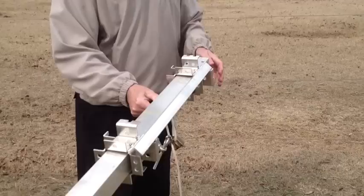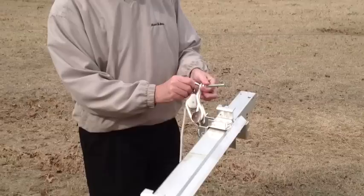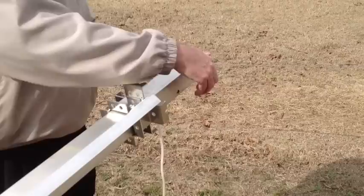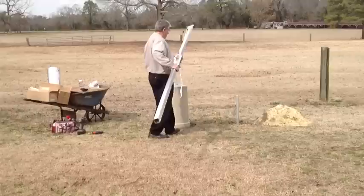All we're going to do is just place it right over, very simply, right over this. And that's it for now. Then we're going to take this, which is the locking bolt, and slide it through the top here and bolt it down. What that'll do is allow us to lower and raise it as we need it.